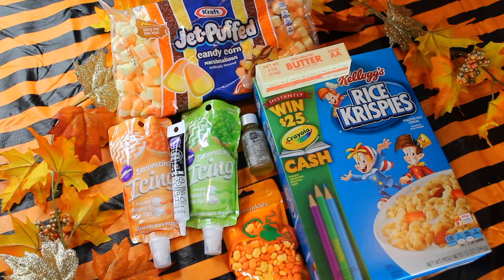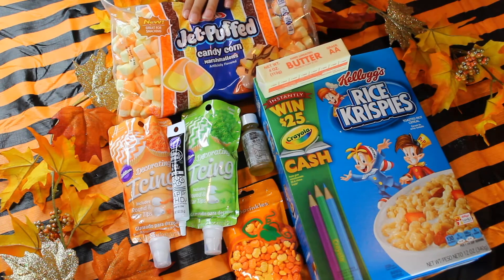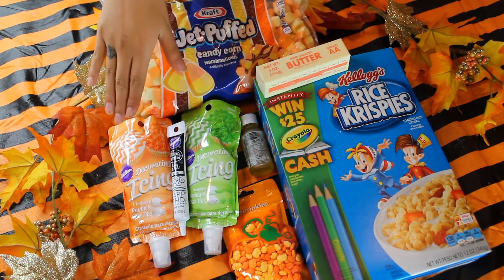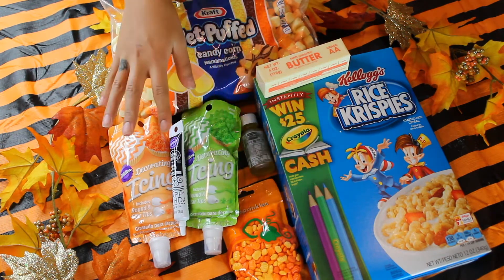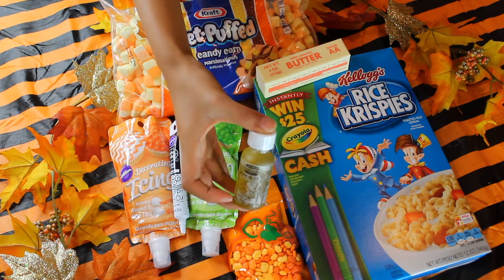Next we have our Jack-O-Lantern Rice Krispies. What you're going to need: Rice Krispies cereal, a ton of butter, jet-puffed marshmallows, candy corn — optional but fun — your decorating materials including Halloween sprinkle candies and icing, and of course our pure cannabis THC olive oil. Really excited to make these — going to be very, very cute and tasty.